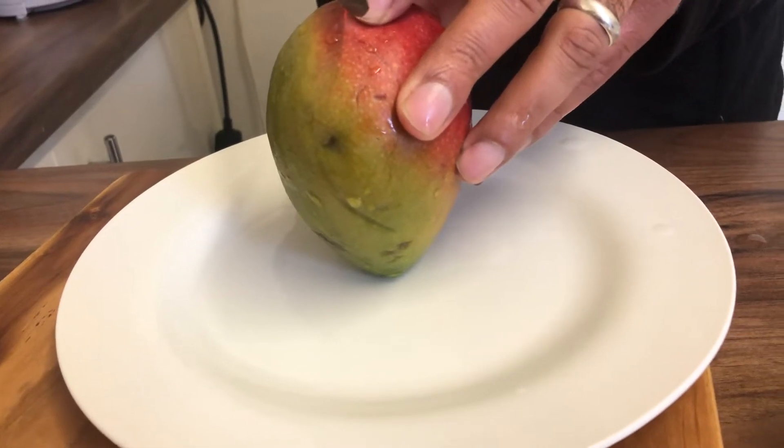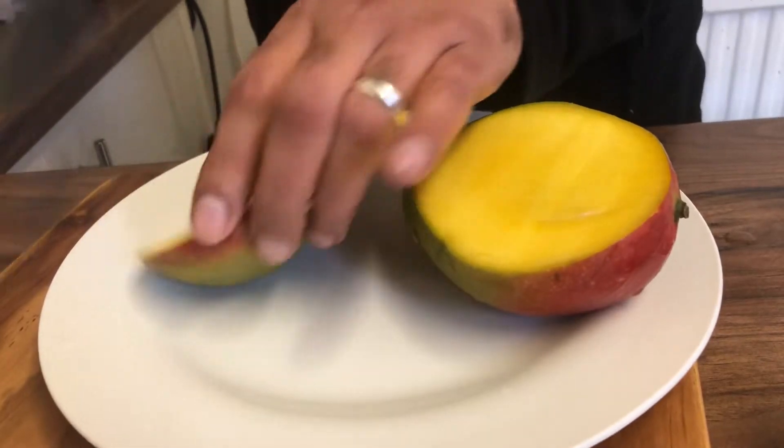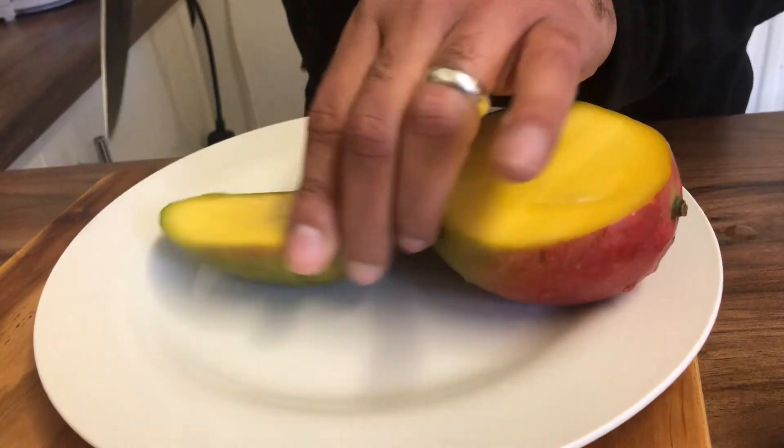Asalamu alaikum. I'm just going to show you today how I cut mangoes. I'm sure other people cut it like this as well, but I find this is the best way.